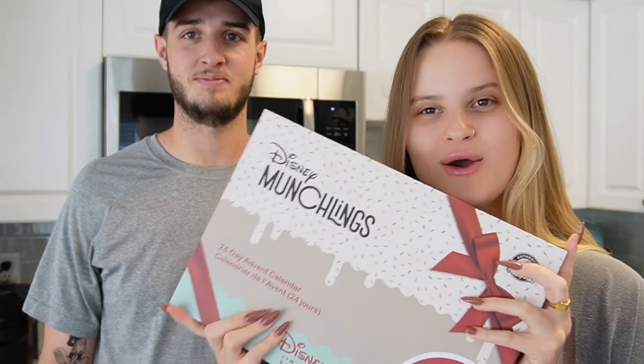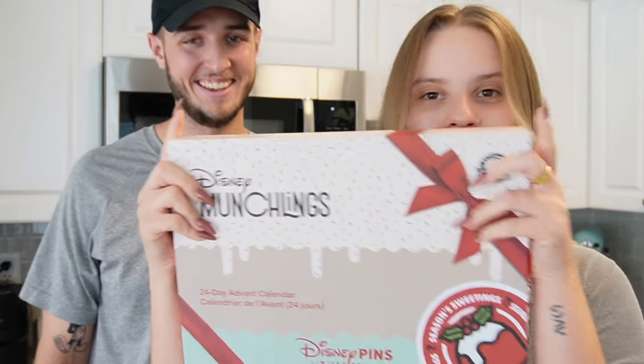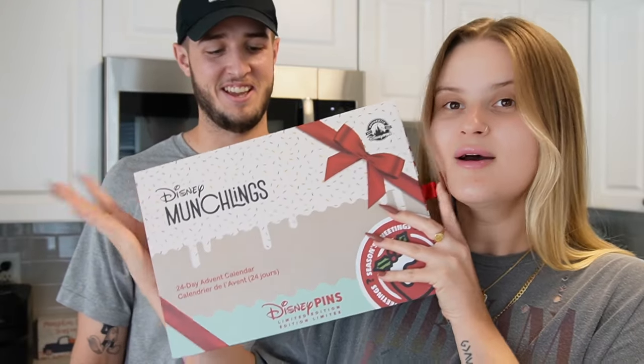Hey guys, welcome back! Today we have a very different setup - we're not in the parks. We ordered the Munchlings advent calendar and we want to do a whole unboxing for you. Instead of doing a short form video, we're going to do a full form video.